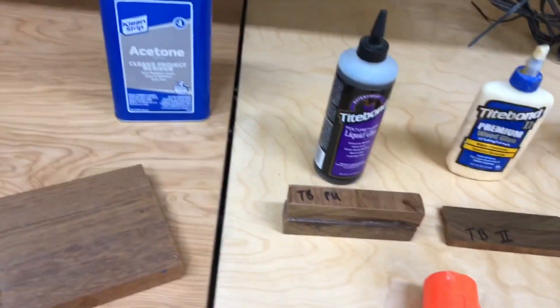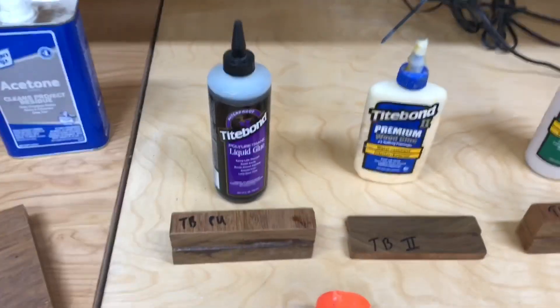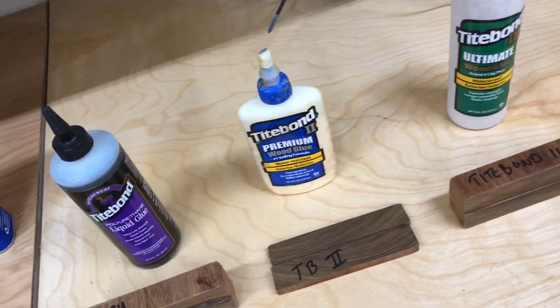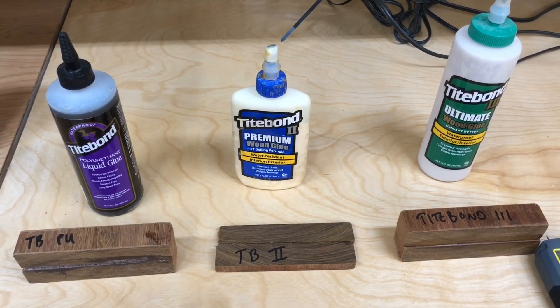Alright, so here's the experiment I set up. This is probably not going to win any Nobel Peace Prizes, and this isn't necessarily a controlled experiment, but it gives me the confidence to move forward. I tested three different types of glues, all by Titebond.